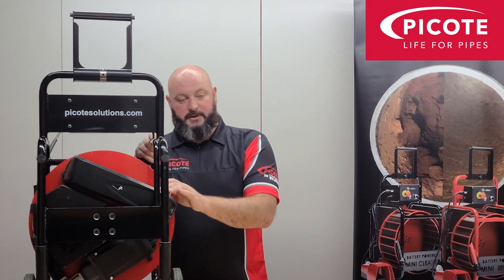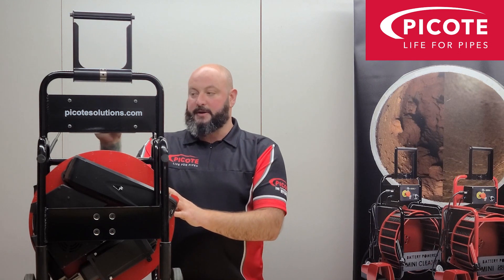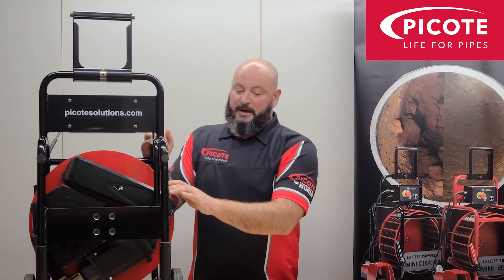It can be charged while it's in use. So if the power is running low at any point, you do have a battery indicator on the front and you can actually charge the machine while it's in use. Obviously we have the extendable handle for us taller guys.